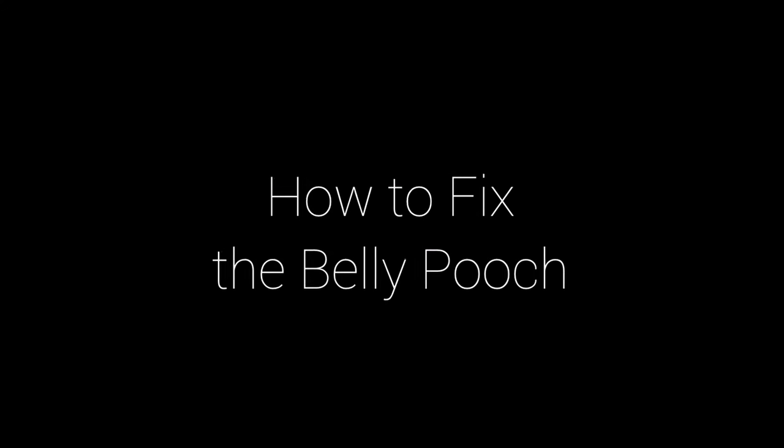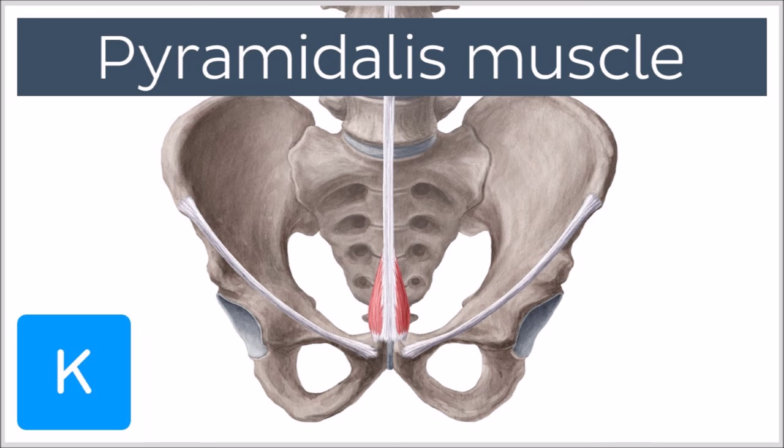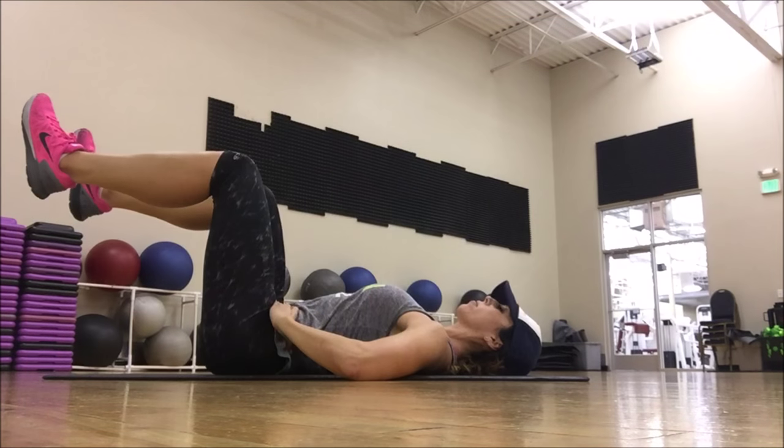How to fix the belly pooch. This is for both men and women, but definitely women who've had children. That pyramidalis muscle is on the very, very bottom. That's something that can get very lax because regular ab exercises really don't target or train that. It takes some very definite focus.